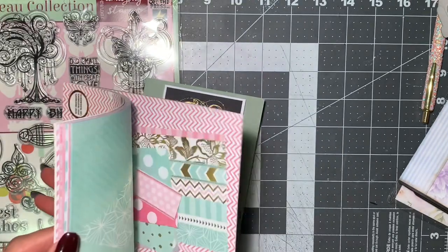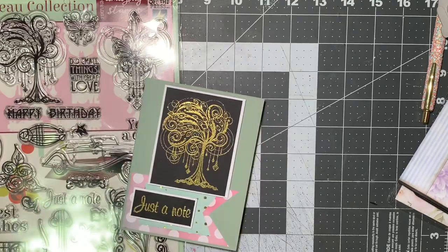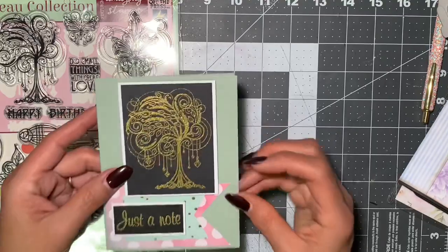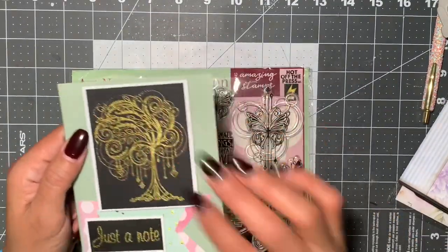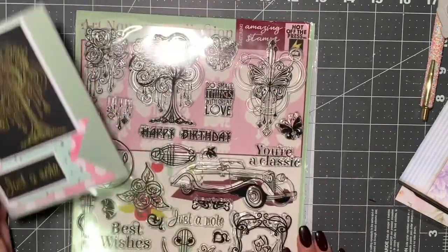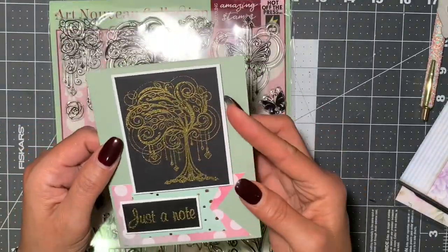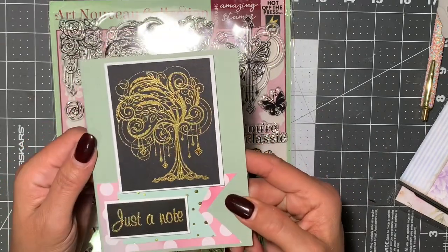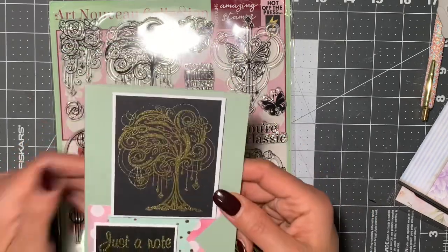This paper pad is so pretty — I started cutting into it. I thought it went well with this color green. This one says 'Just a Note,' here is that image right there, and I just heat embossed it using the sentiment that says 'Just a Note.' I backed that up on some heat embossed black cardstock and then backed it up with some white just to make it pop, and made it in gold so it can tie into that gold.